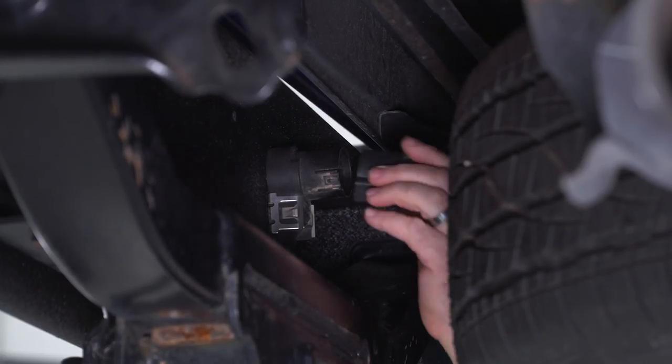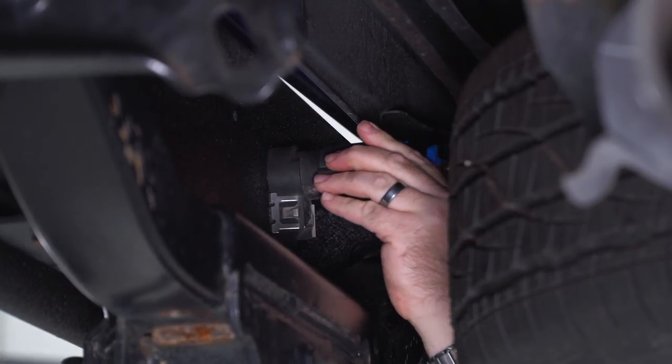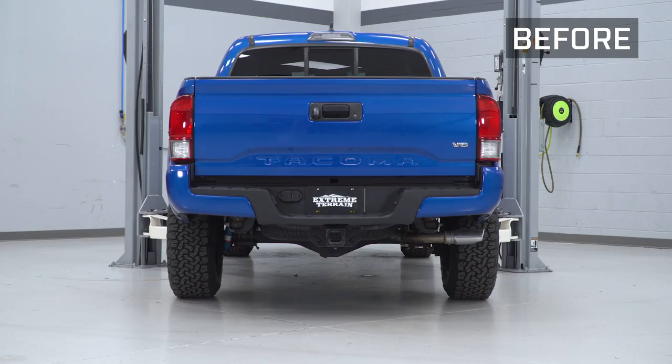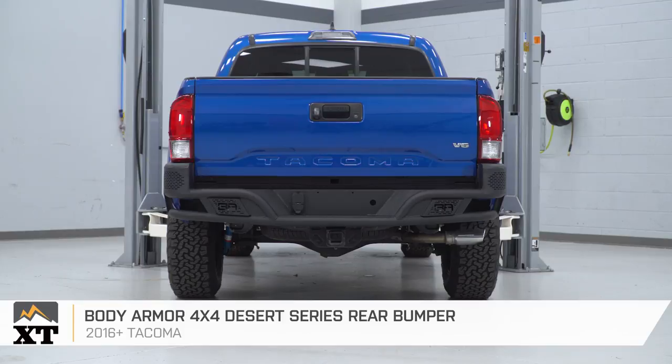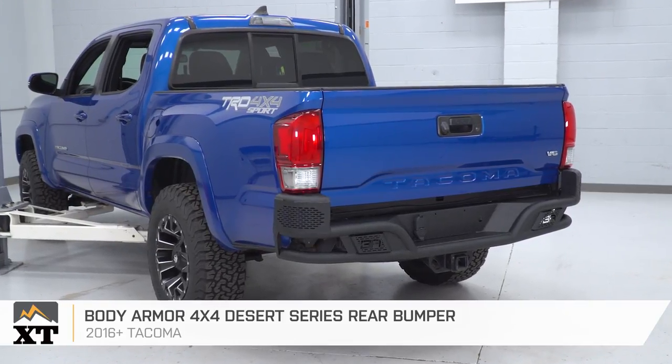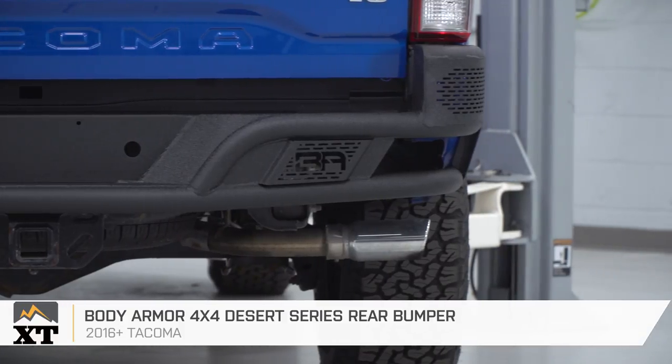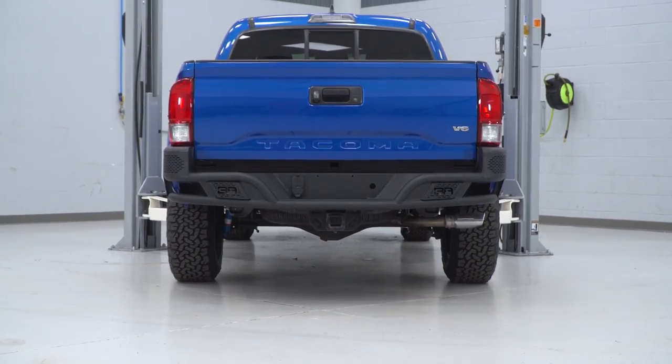Now that we have the bumper mounted, go ahead and reconnect your trailer wiring harness. That wraps up this review and install of the Body Armor 4x4 Desert Series Rear Bumper for all 2016 and later Toyota Tacomas. For all things Tacoma, keep it right here at extremeterrain.com.